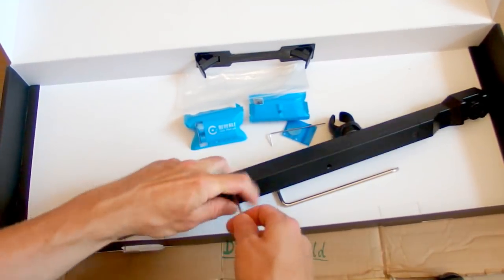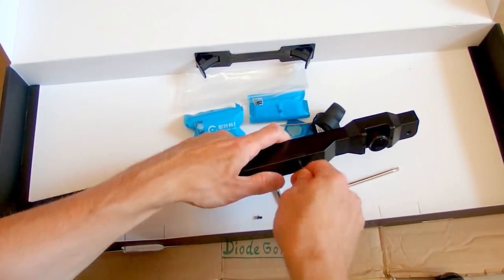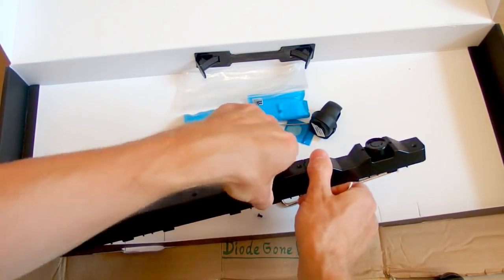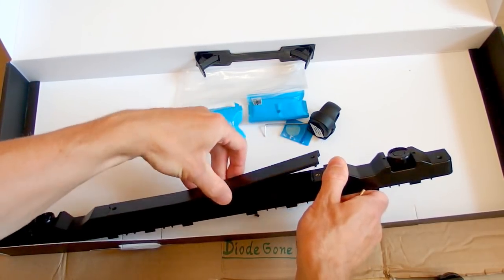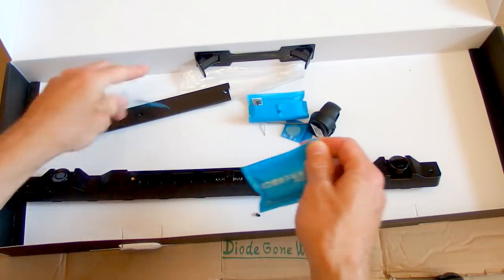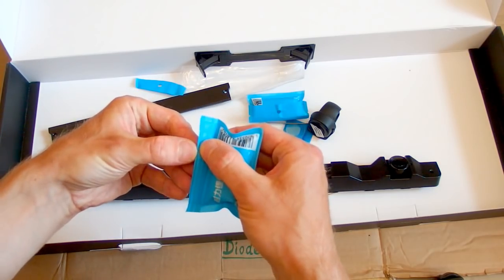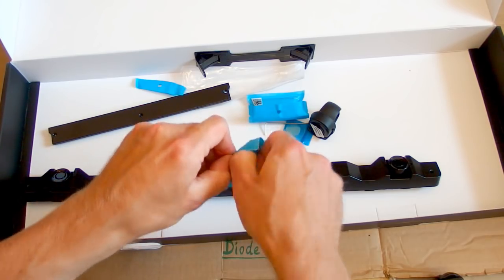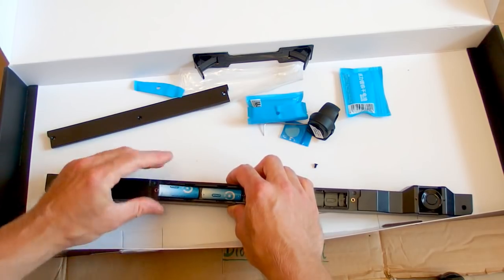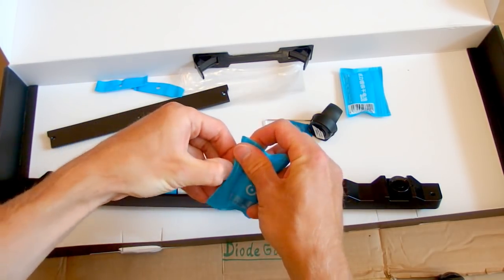Which tool is the right one? This one — yes. You can unscrew this cover to reveal the battery space. It's quite tightened. And there is space for four AA batteries. Let's try to insert those batteries, which come in a very nice airtight sealed package — very nice lithium batteries, the best ones. So let's insert them.